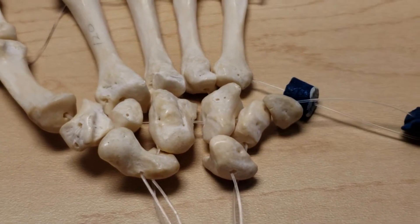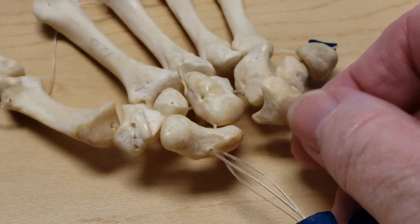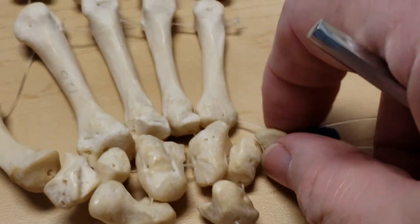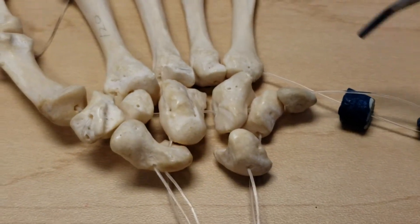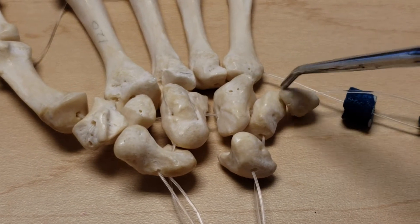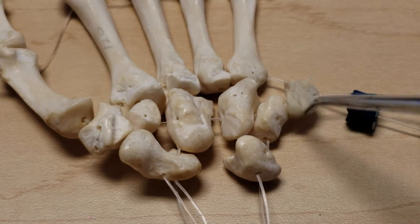The lunate means moon-shaped, and if you look at it from this perspective you can see how it's shaped like a crescent moon. The pisiform is really a sesamoid bone — it means pea-shaped — and it is a sesamoid bone in the flexor carpi ulnaris.